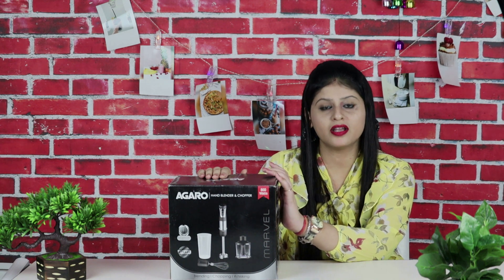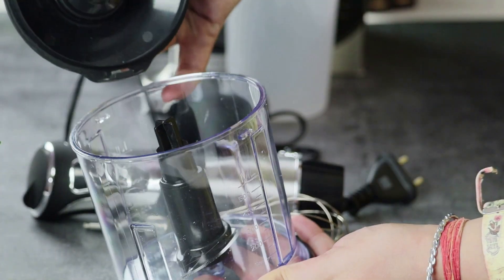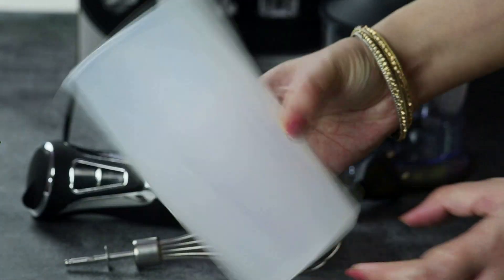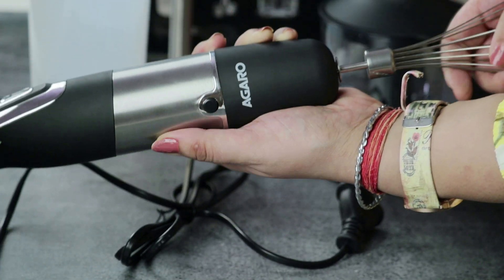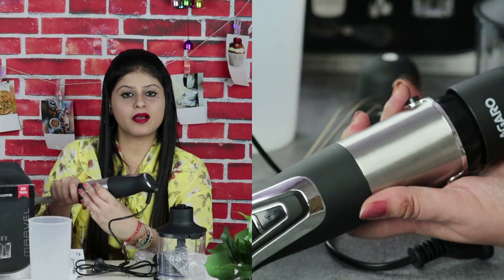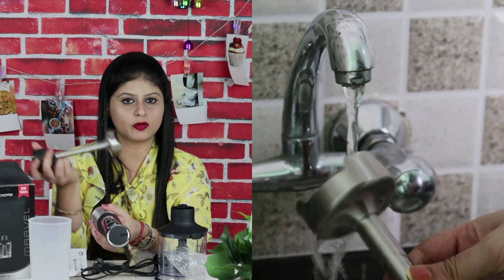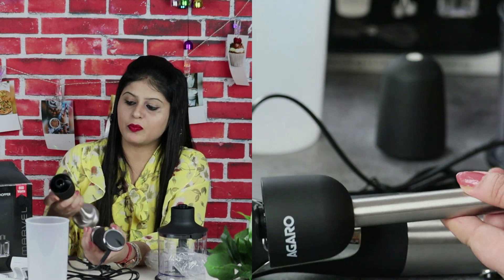There is also a standalone hand blender option. I will check both links in the description box. This comes with a 500-ml chopper, which is the main motor section where you attach all the functions. There is also a 600-ml beaker — you can use it for milkshakes. This is the whisk attachment. There is also a detachable blending shaft and a protective guard, which makes it a very complete option.